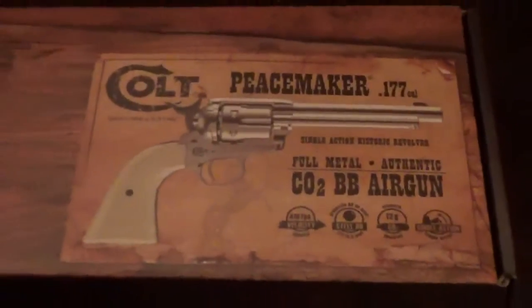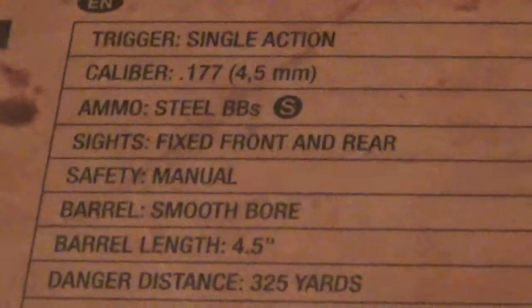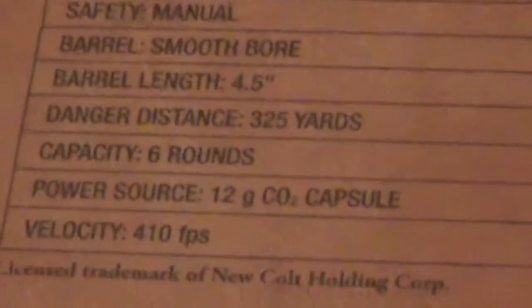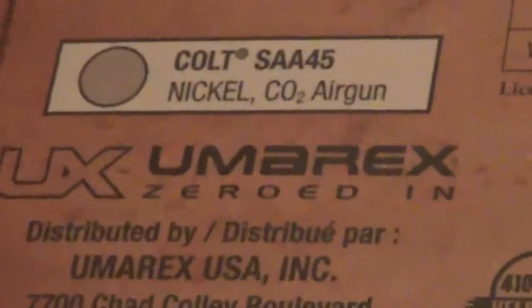It's a Colt. Made by — hmm, nothing on the sides, nothing on that side. Something on the back side. What have we got here? Some specs? Yeah — steel, fixed front sight and rear, manual safety, smooth bore, barrel length. Danger distance about 325 yards. 410 feet per second. Nickel. CO2. Made by Umarex.